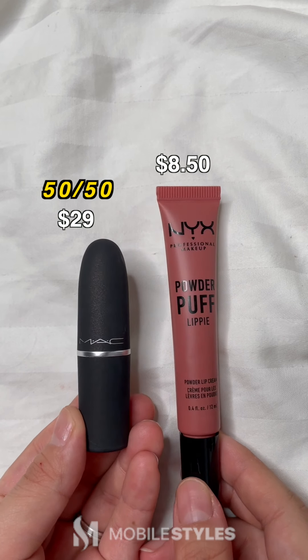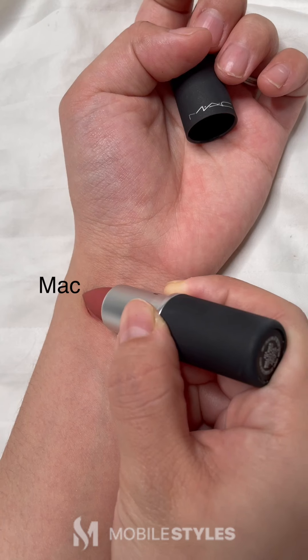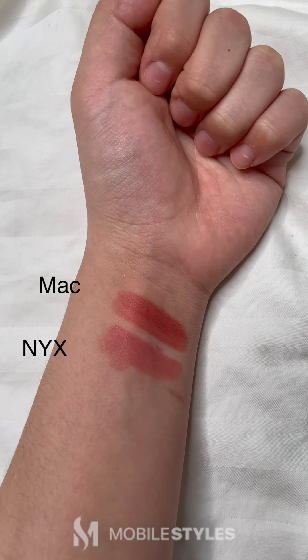Now we have the MAC lipstick in 314 Moonlit Over versus the NYX Powdered Puff Lippy in Best Buds. Definitely didn't end up as a dupe, but both were great by itself.